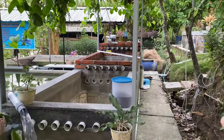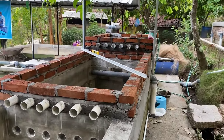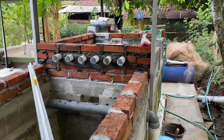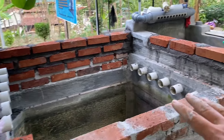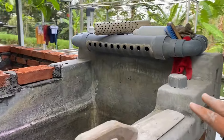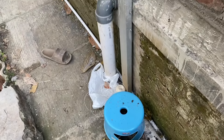Oke teman-teman, saya masih proses pemasangan batu bata belum kelar, tapi tinggal sedikit lagi. Jadi untuk waterfall-waterfallnya ini sudah terinstalasi semuanya. Dan sekarang tinggal pemasangan batu bata di sebelah sini sampai di sini ya teman-teman. Tapi karena adukan pasir semennya sudah habis, saya mau bikin sedikit lagi.